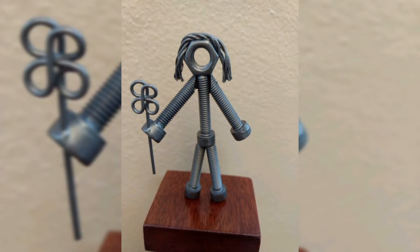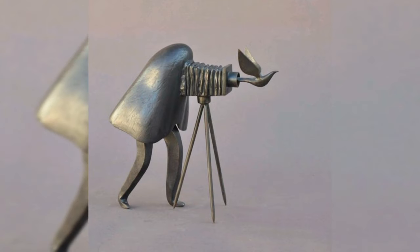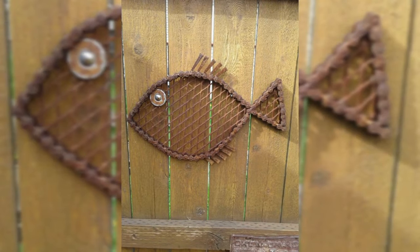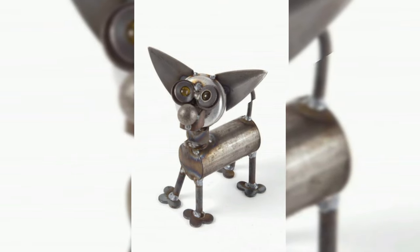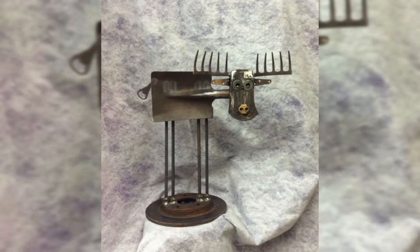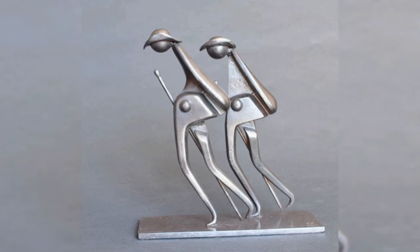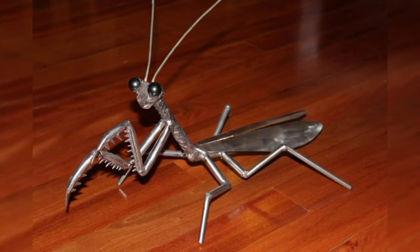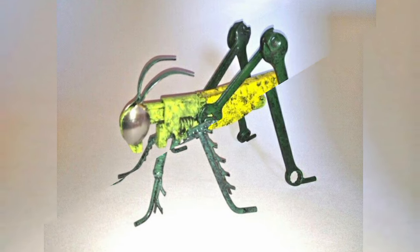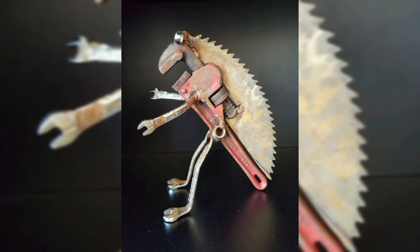As you embark on the creative journey of utilizing scrap as a table leg, let your imagination run wild with a boundless array of possibilities. Consider the allure of vintage charm as you salvage weathered iron scrap and fashion them into elegant curved lines, evoking nostalgia and timeless beauty. Envision the rustic sophistication of reclaimed barn wood scrap, carefully handcrafted into sturdy table legs that pay homage to the past while adding warmth and character to your space.